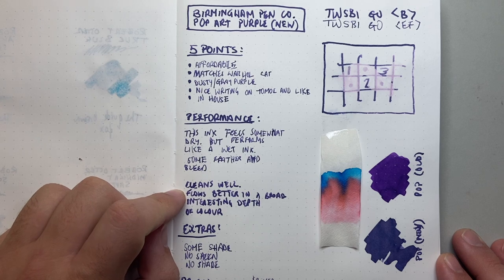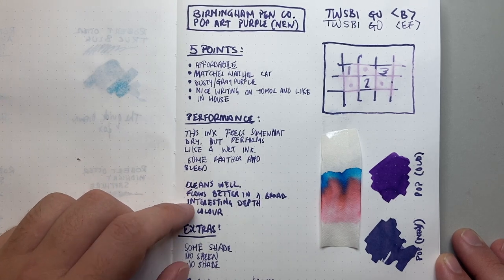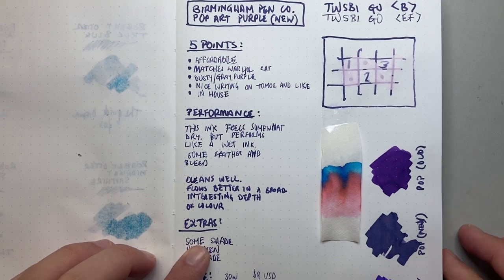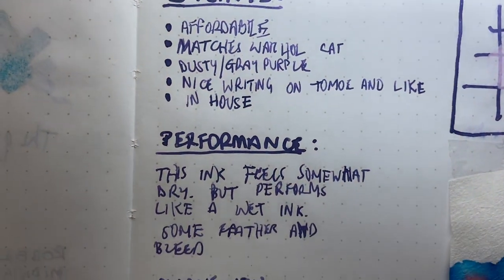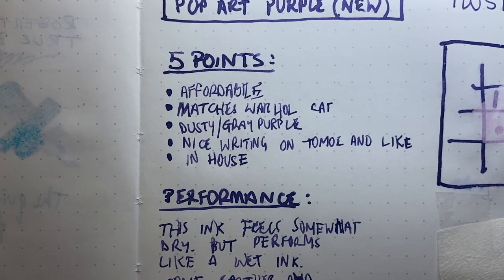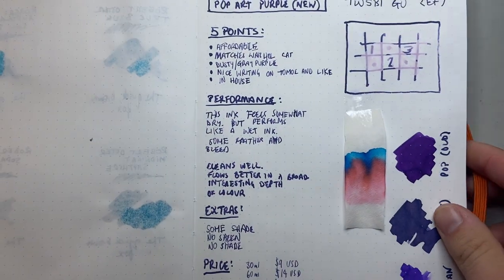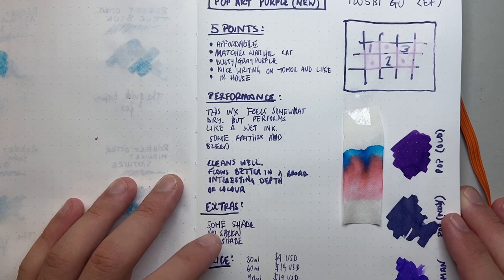It flows and doesn't stain. It flows better in a broad than an extra fine nib. It's got an interesting depth of colour. There is some shading — if you look up close you can see shading particularly in the finer nib, where it's not laying down quite as much ink. There is no sheen and no shimmer.